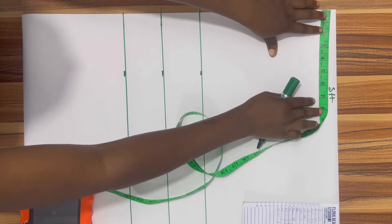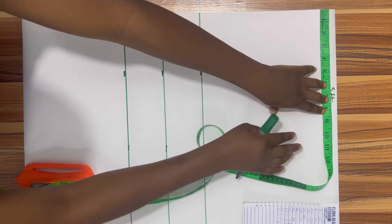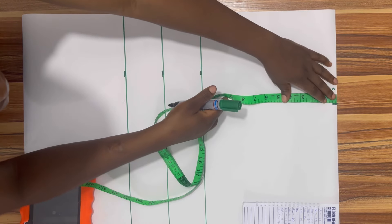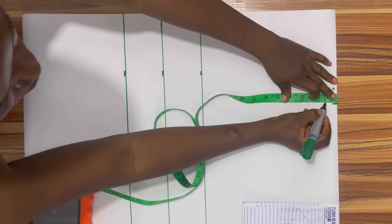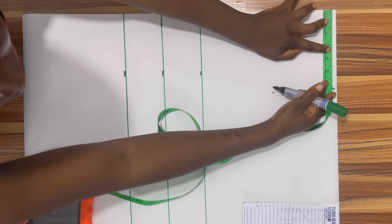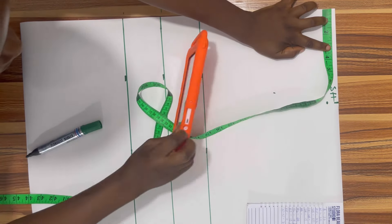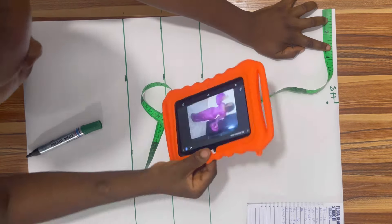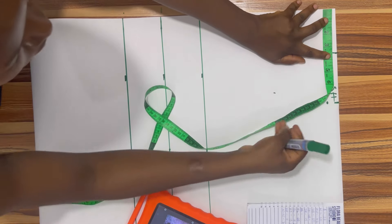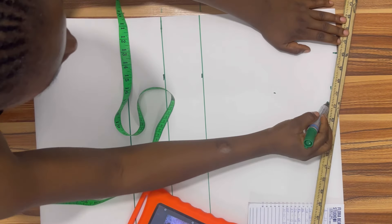At the shoulder line I'm going to take my shoulder measurement which is 15 divided by 2, which is 7.5. I'm going to come down by one inch for shoulder slanting, and for the neck opening — the neck width — I'm going to take 3.5 inches. I'll look at the picture to see how the dress looks, and then I'll take my 3.5 inches for the neck depth. Now I'm going to slant my shoulder.